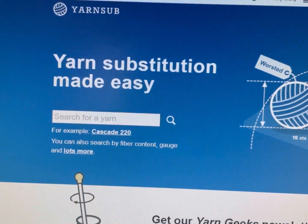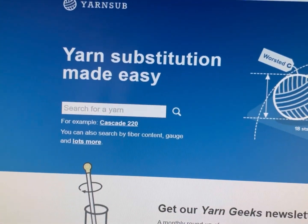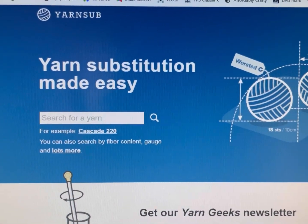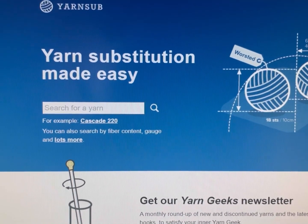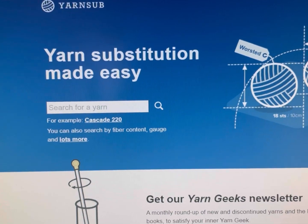So this is a website that I mention frequently on my lives or in my videos. It's called yarnsub.com — Y-A-R-N-S-U-B — and I'm going to show you how awesome it is.